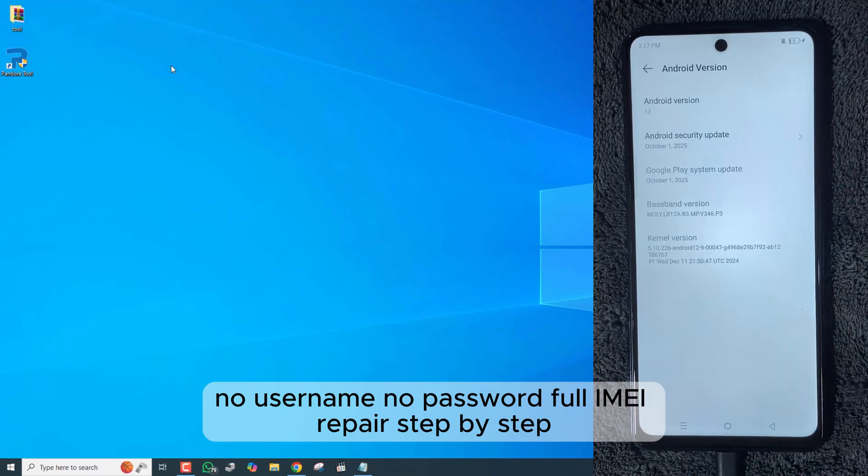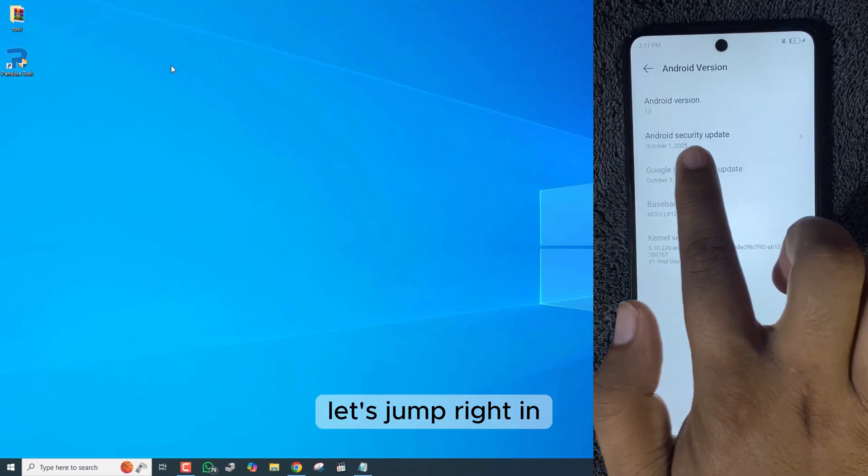No username, no password, full IMEI repair step by step. Let's jump right in.